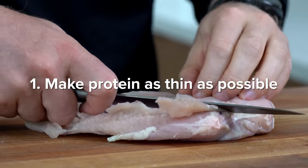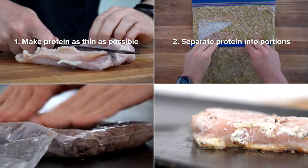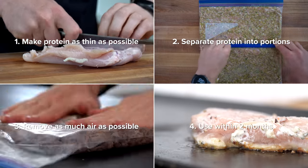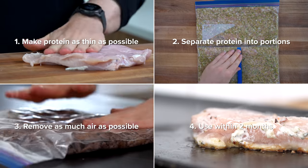First, make the protein as thin as possible. Second, separate the proteins into portions. Third, remove as much air as possible. And fourth, use it within two months.